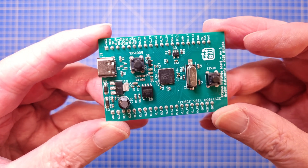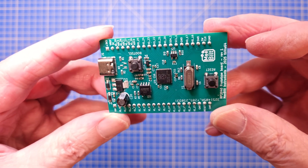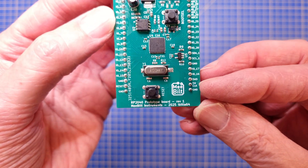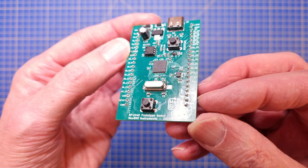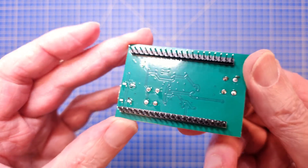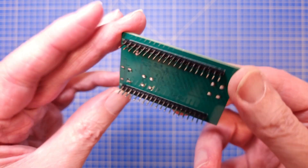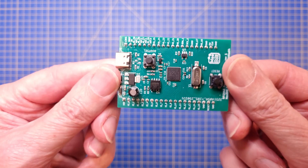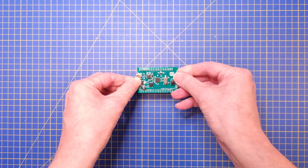Alright, that's it for today. I have uploaded the Gerber files, IBOM, and schematic diagram to my GitHub as usual. In case you want to build a couple of these boards for your projects, I have also added a BOM and component placement file. This will make it easier for you to order boards with all SMD components already mounted. Thank you for watching. Take care, and I'll see you soon again.